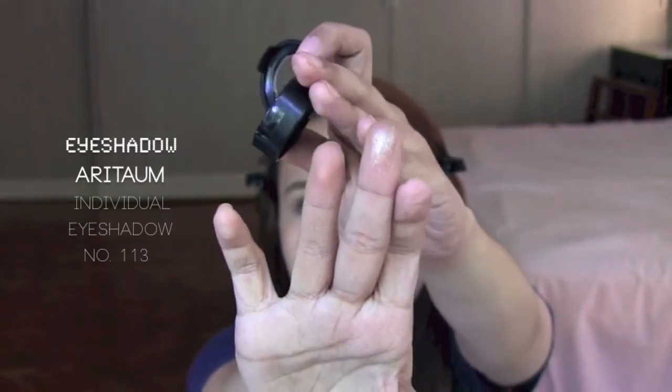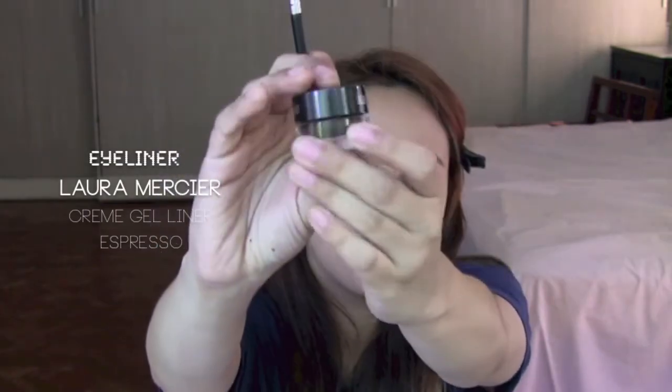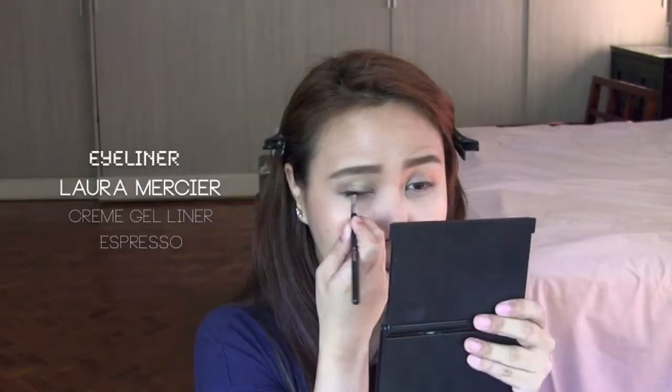Sana's look is very sparkly, so I'll be adding some glittery eyeshadow on my eyelids and also on the inner corner of my eyes. Next, use some brown eyeliner to define the eyes.